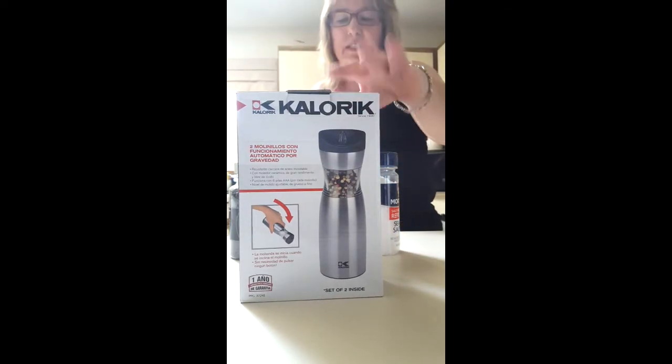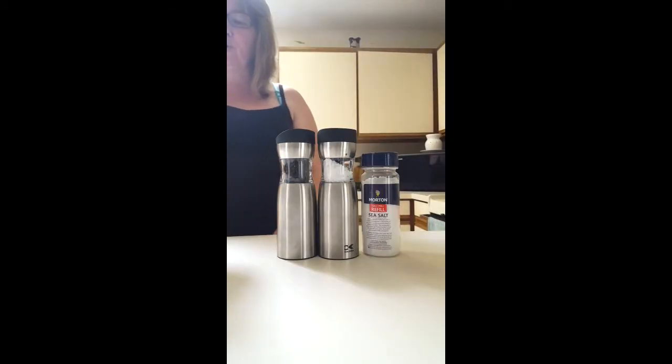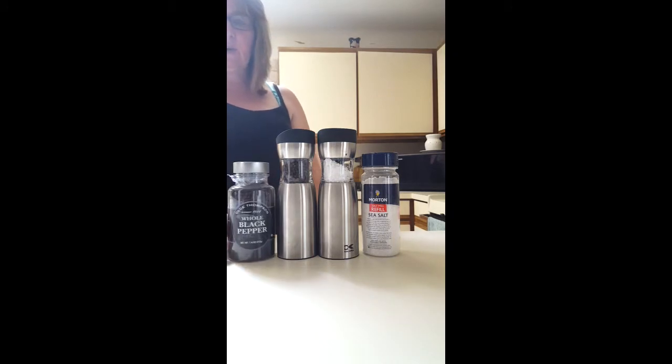I already know how to put it in. I already sold one of the different ones and it's like...